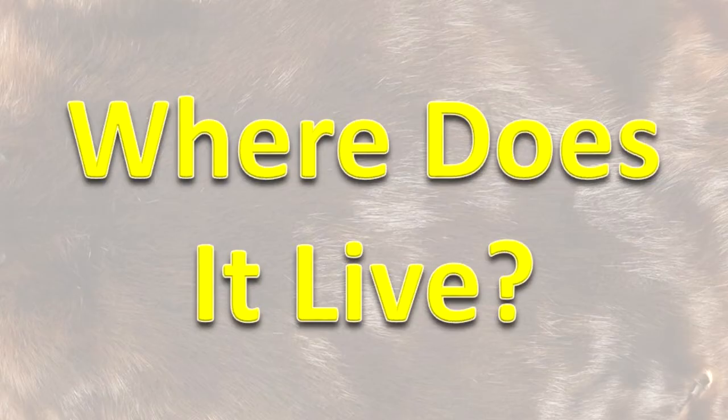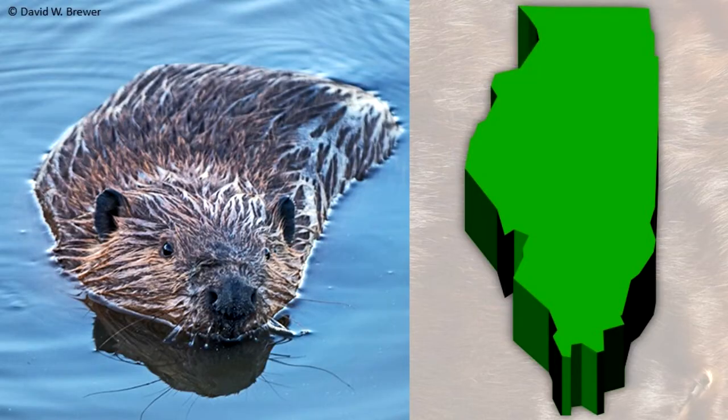Where does it live? This mammal can be found statewide in Illinois. It lives in and along water bodies where trees are present.